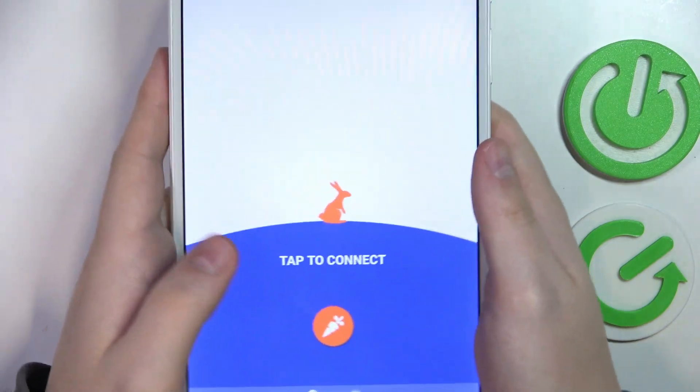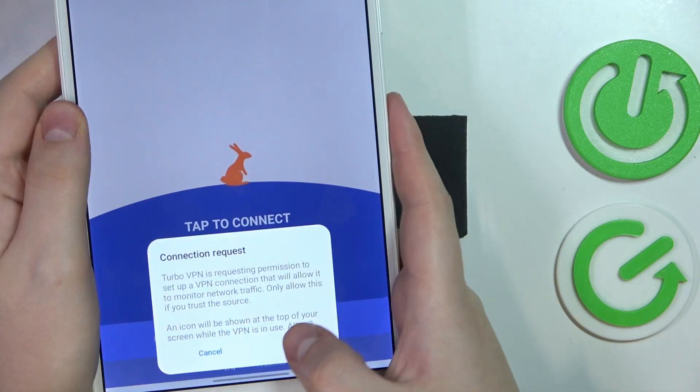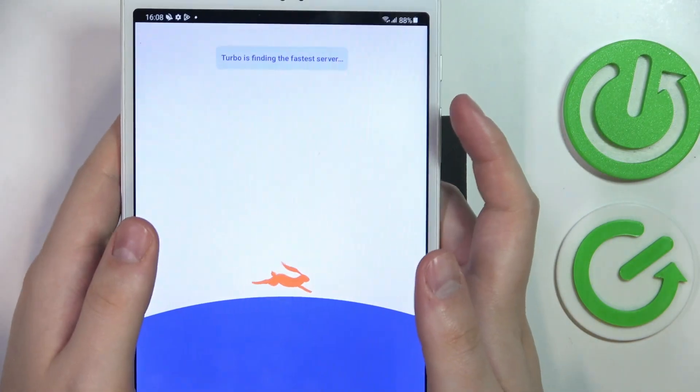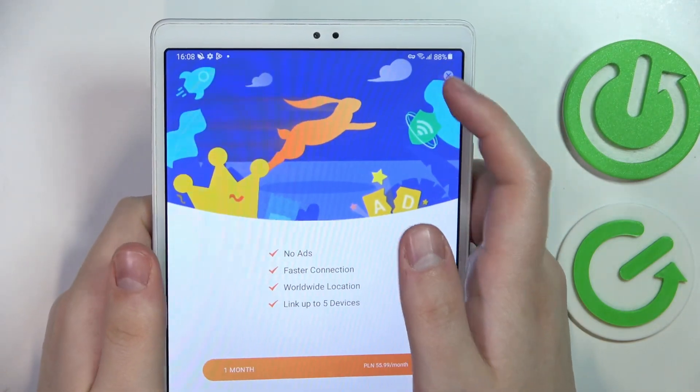Tap on this carrot icon. Once the VPN connection is established, we'll see a little key icon at the status bar — that means that we are now connected to VPN.